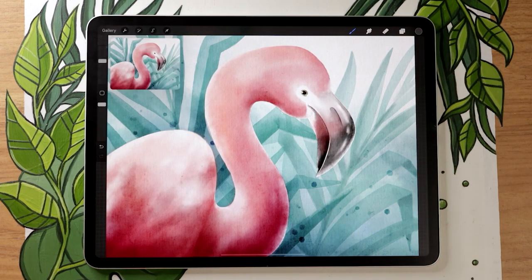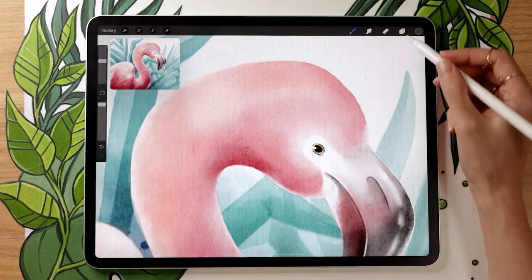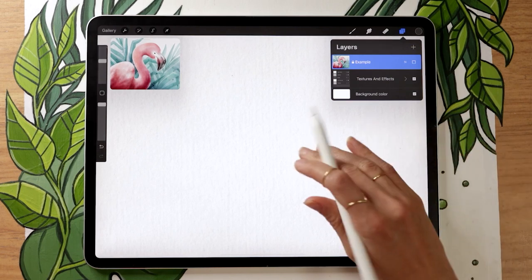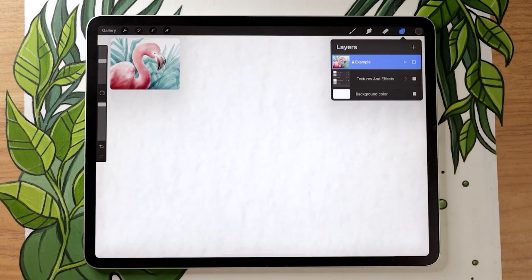Speaking of the pre-textured file, it's basically just a bunch of layers that can help you get a paper effect on your piece — kind of a fiber texture. If you want to check out this file, it will be linked below. It is part of my big brush bundle, but it is not essential. You don't need it to follow along the video — I'm going to give you tips to create textures without it.